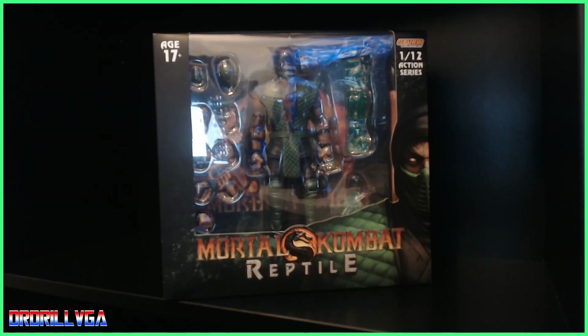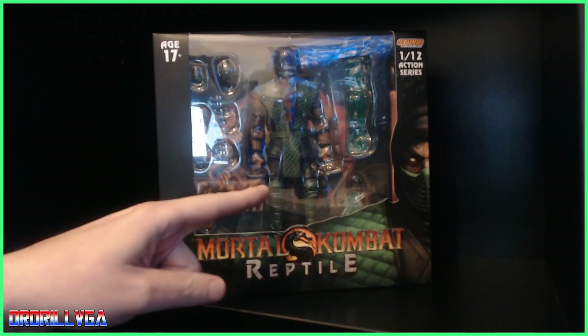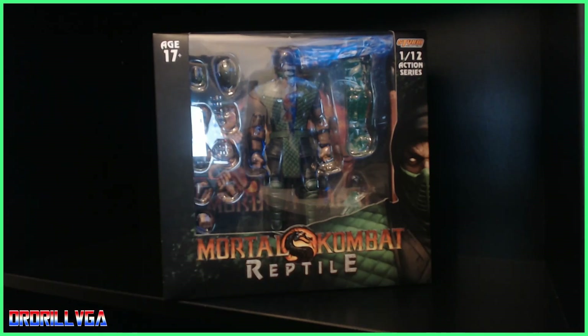Hello and welcome back to another one of our videos. Today I am reviewing the Mortal Kombat Reptile Storm Collectibles.